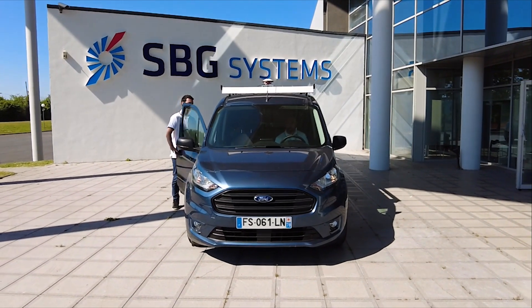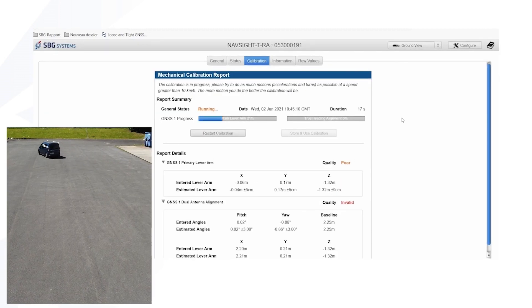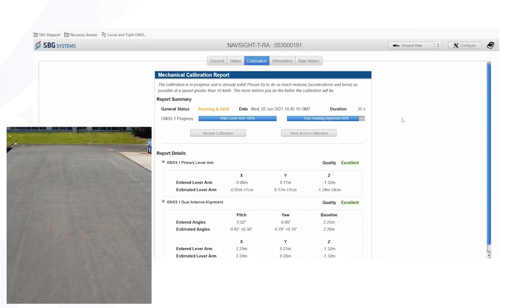Your vehicle speed should be at least 2.5 meters per second. While you are performing high-speed maneuvers, two progress bars will increase — one is about the true hidden calibration and the other is the main lever arm calibration progression.